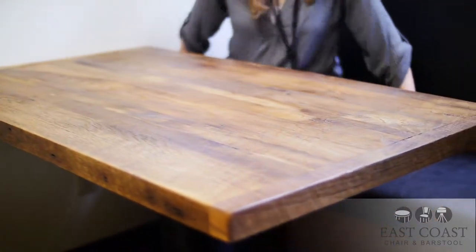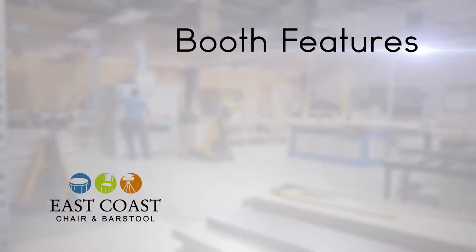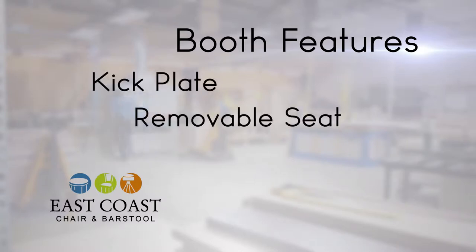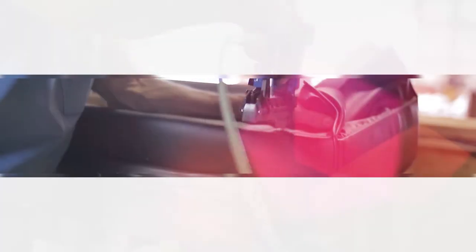Standard booths are 43 inches high and 48 inches long to comfortably seat two people per side. Our booths feature a kick plate for safe mopping, a removable seat for easy cleaning, and your choice of a crumb strip that makes it easy for your staff to wipe the booth clean between guests.